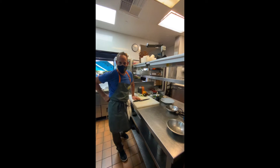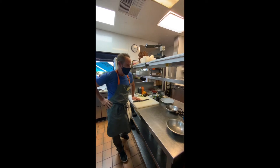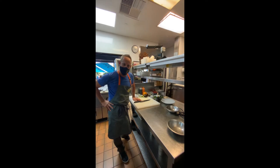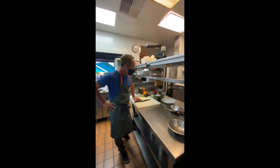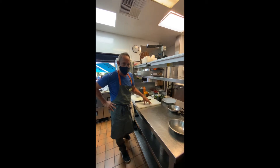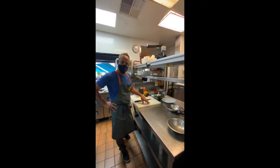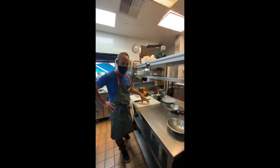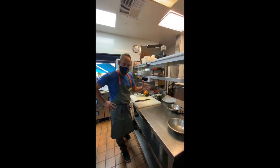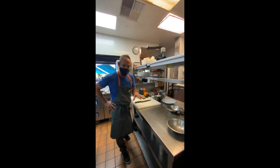Hey everybody, this is Brett Thompson from Pez Cantina, chef and owner here. Thank you for tuning in. I want to show you one of my favorite recipes for the summer. I do a lot of different variations of gazpacho, but today we're going to make a green tomato gazpacho with crab and avocado in a different way, so I hope you enjoy it.